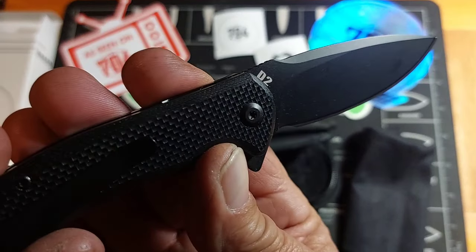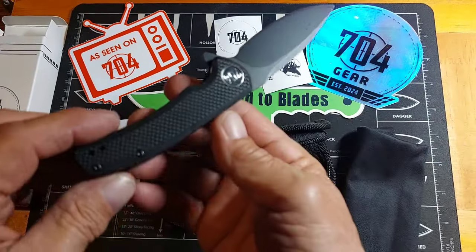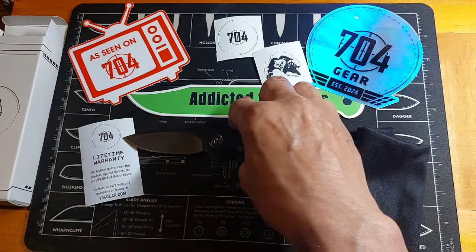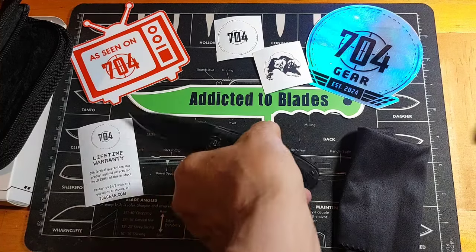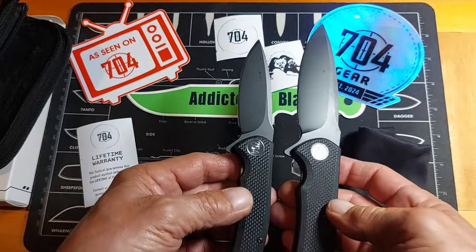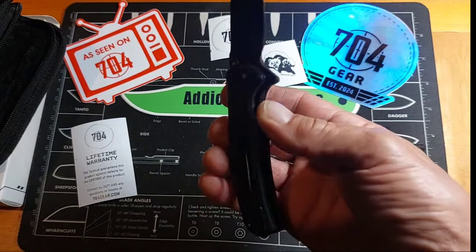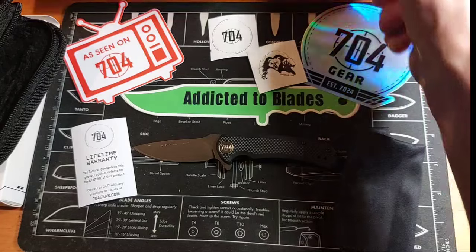There it is. Made of D2 steel with a deep carry pocket clip. Pretty sure it's called the Urban Ranger Light — I have the regular Urban Ranger right here for comparison. I forget the specs on this thing; I should have prepared better, but we can take some specs on it here real quick.